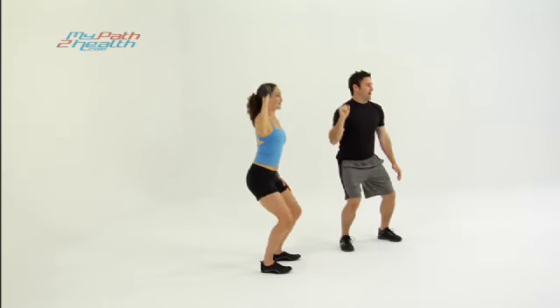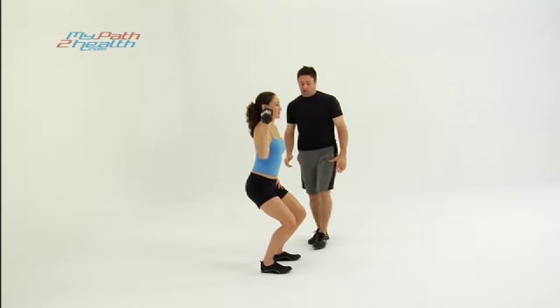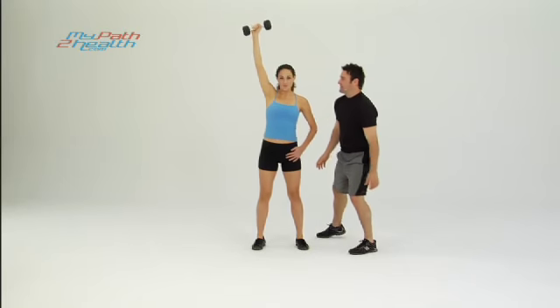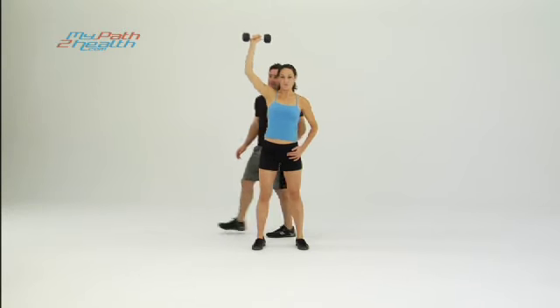The half squat is to help a little momentum pressing the weight up. Also, making it a full body combination exercise — working the lower body at the same time, working the upper body. It really helps get the heart rate going.